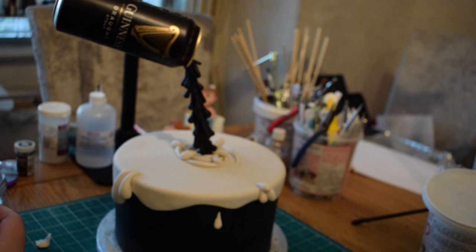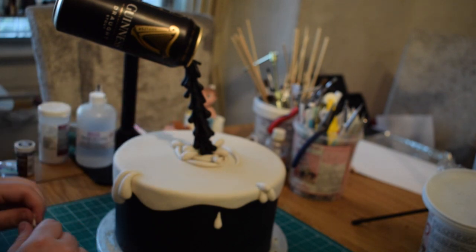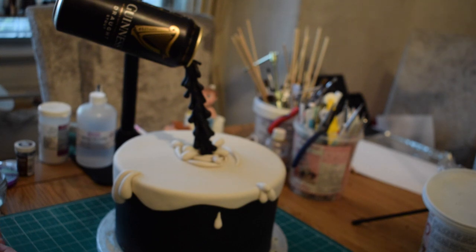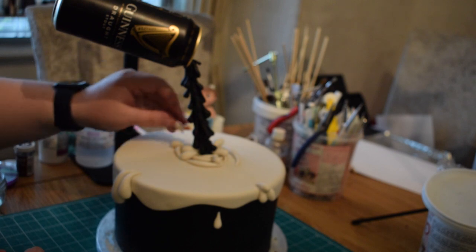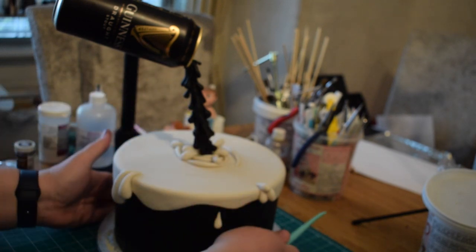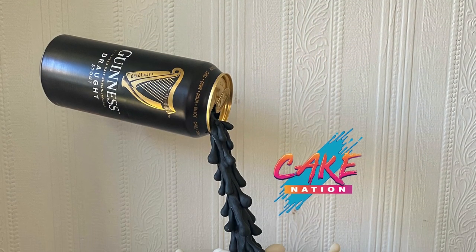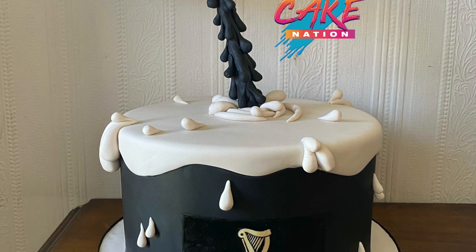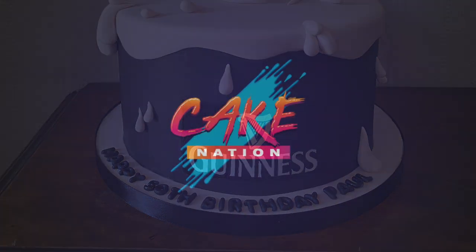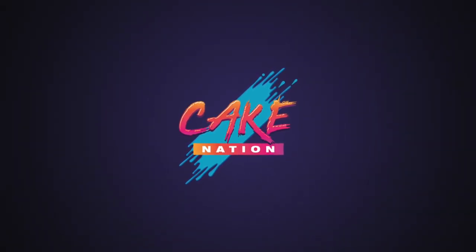I'll put a link in the description box to everything I've used to make this cake. If you have any questions, feel free to ask in the comments below, or in my Facebook group where you can ask me directly. You could use edible glue if you wanted to — I just prefer water because otherwise I ruin all my brushes. Once the cake's finished, you should have something that looks like this. To finish, I just printed off a Guinness logo in black, covered the board, and put a happy birthday message on there. I hope you've enjoyed today's tutorial — please give a thumbs up, leave a comment, and don't forget to hit the subscribe button.